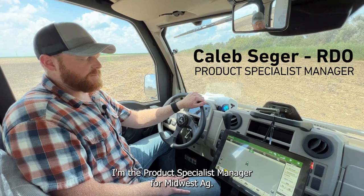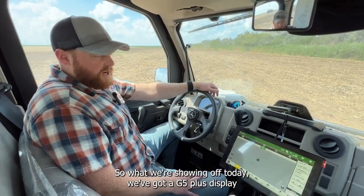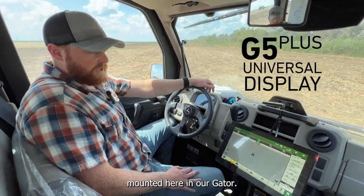I'm Caleb Seeger, product specialist manager for Midwest Ag. What we're showing off today, we've got a G5 Plus display mounted here in our gator.